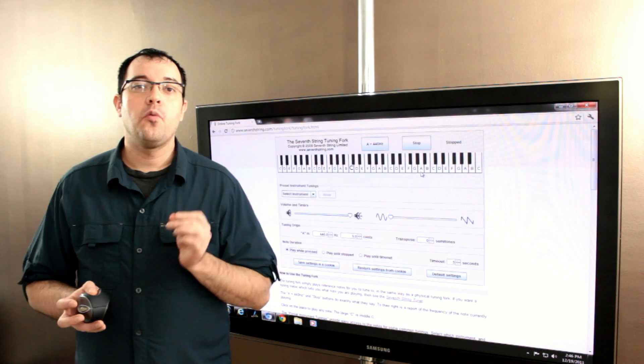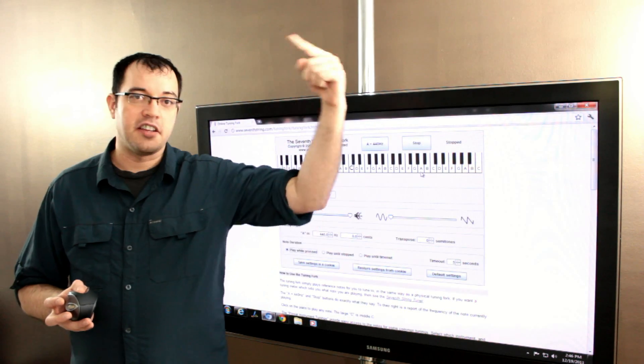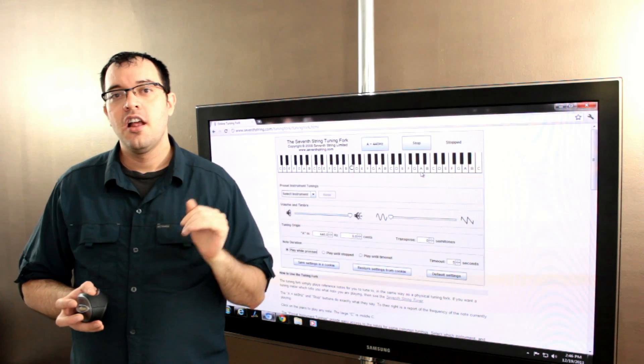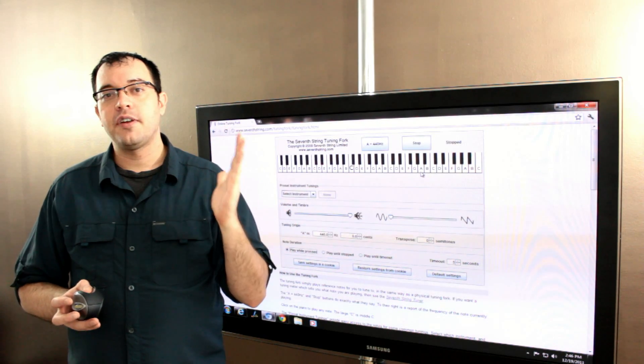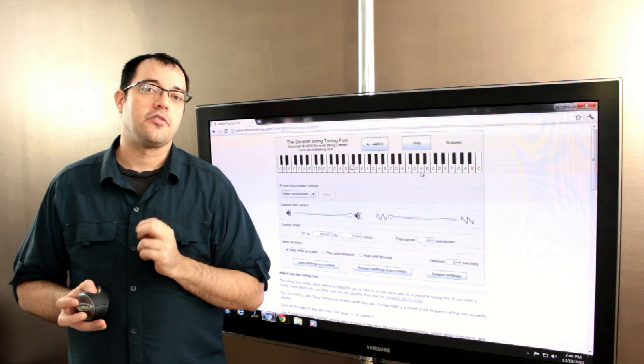Active noise cancelling works because sound is a wave — it makes a nice little wave just like the ocean does. If you can create a wave that is the anti-wave, you can cancel out the sounds.